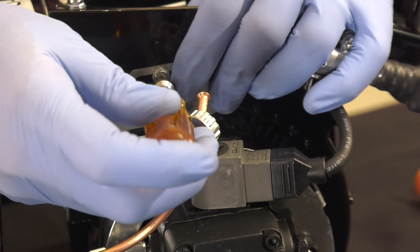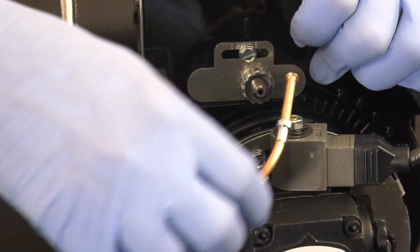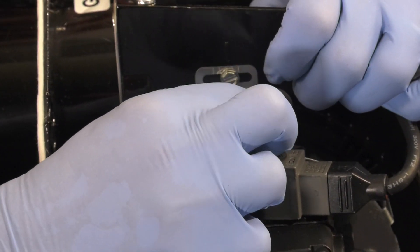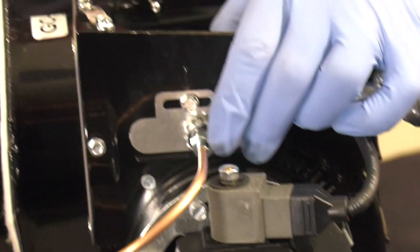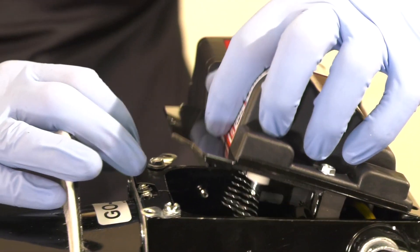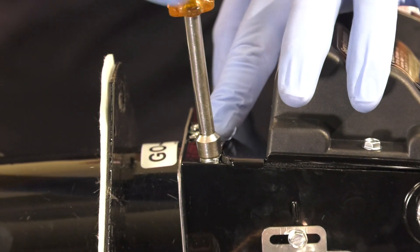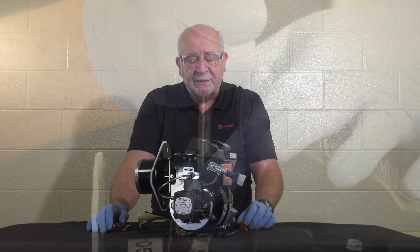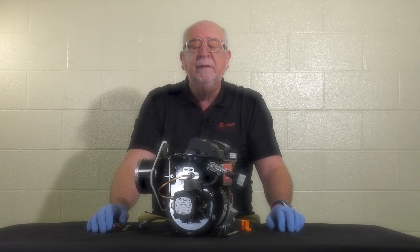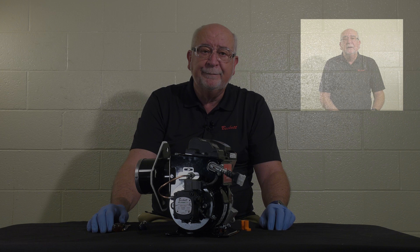Tighten up the escutcheon plate, put the spline nut back on, and put the nozzle connector line back on. Tighten it back up so it's leak free. Flip the igniter, watching your wires so that the springs contact the electrodes, and put the clips back in place and tighten them up. Set up the burner for optimum efficiency, record your results, test your safeties, clean up your area, and let's get on to the next job. Thank you for watching this video today.